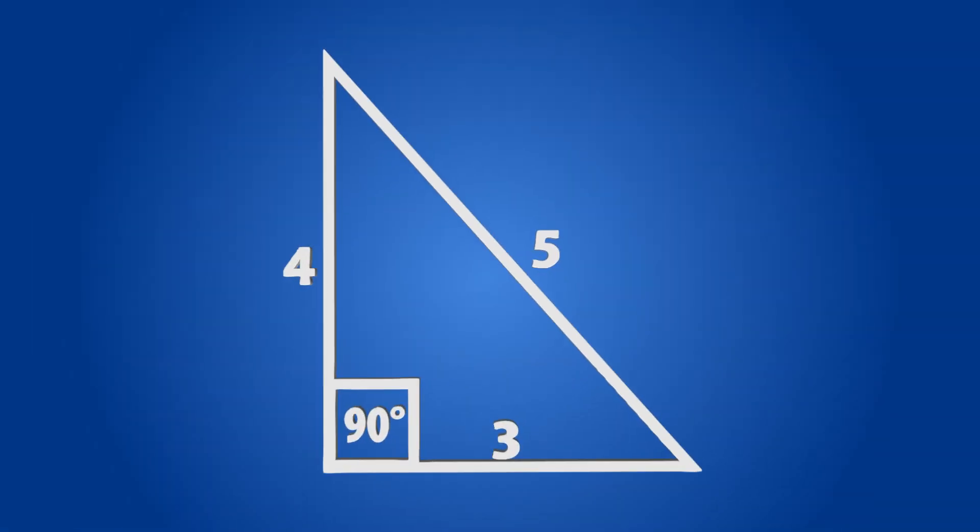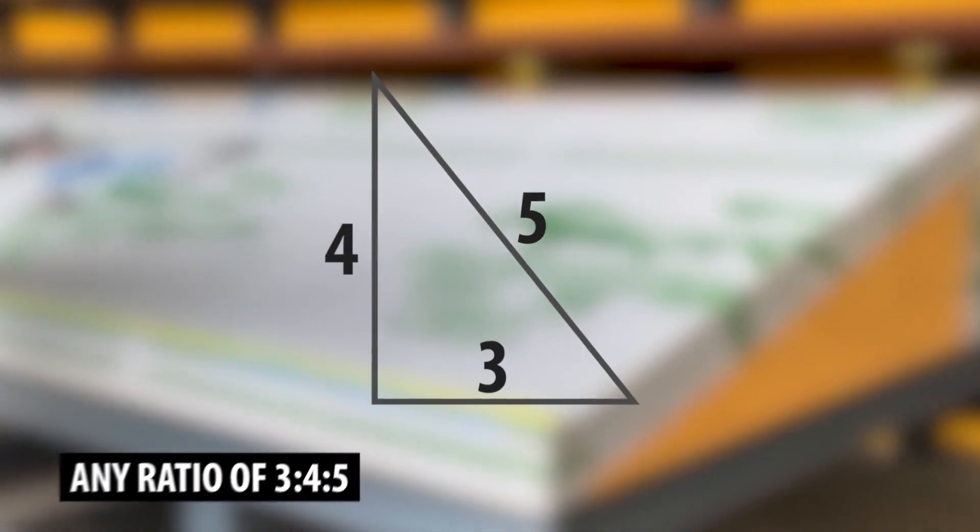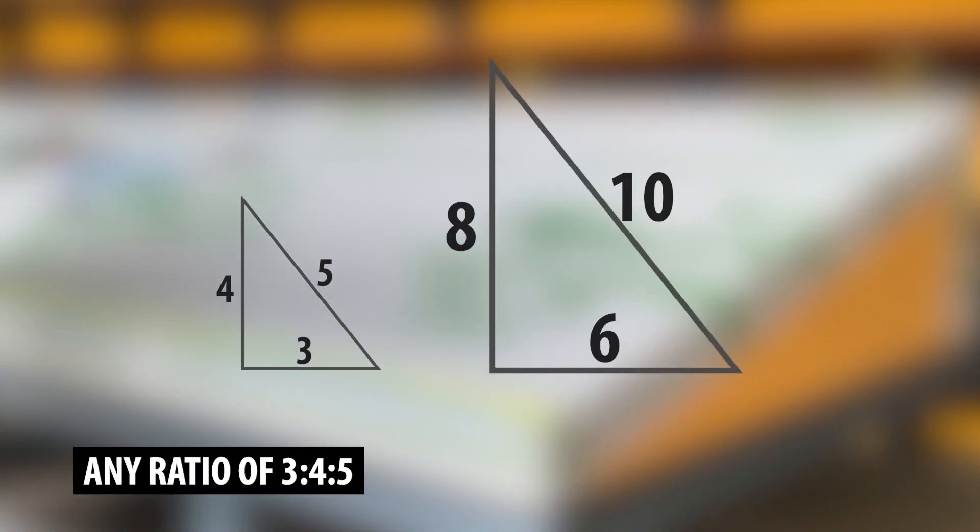This method works well for smaller sections. Larger sections should use a larger right triangle, such as a 6-8-10 or any multiplier of the 3-4-5 triangle.